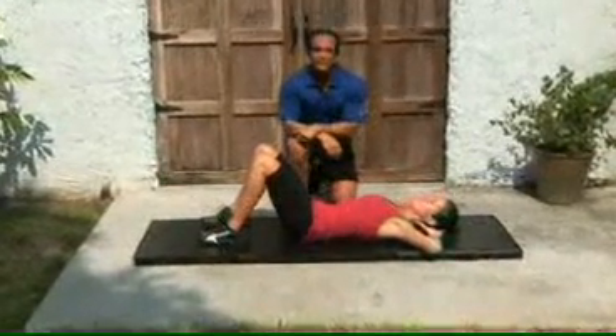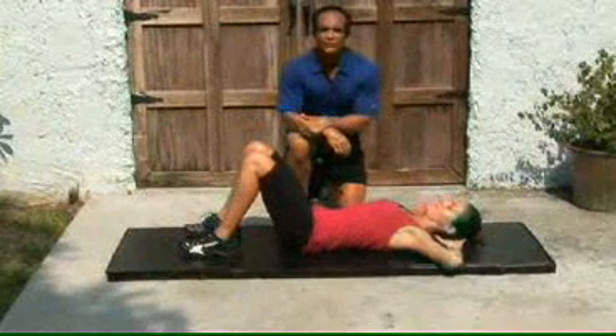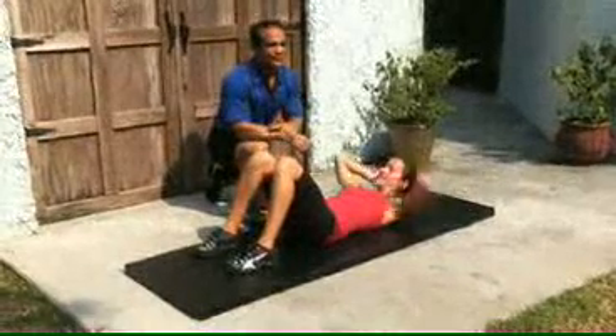Hello, this is Raphael Calzadilla, Chief Fitness Pro for Ediets.com. Giselle and I are here in sunny Florida where you can fry an egg on the ground right now. Giselle is going to be performing a series of ab exercises.